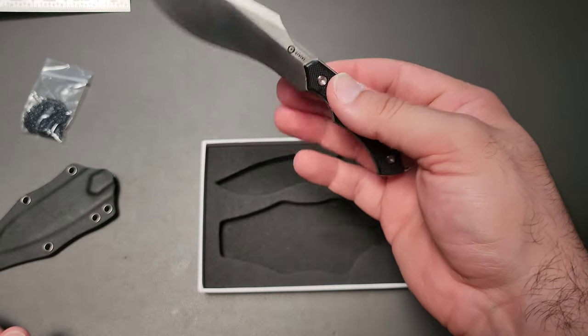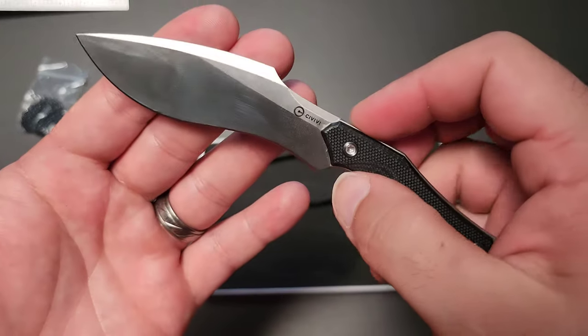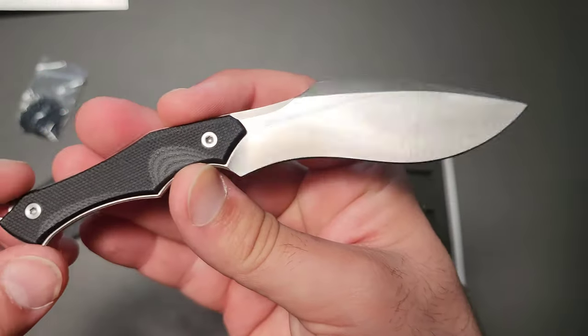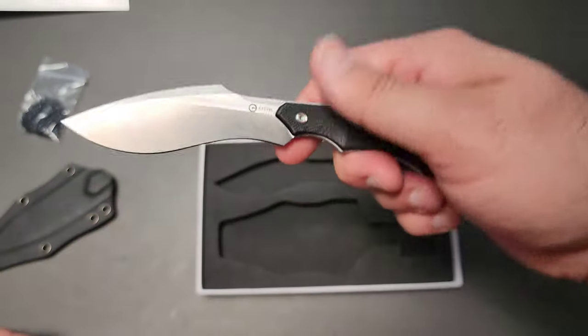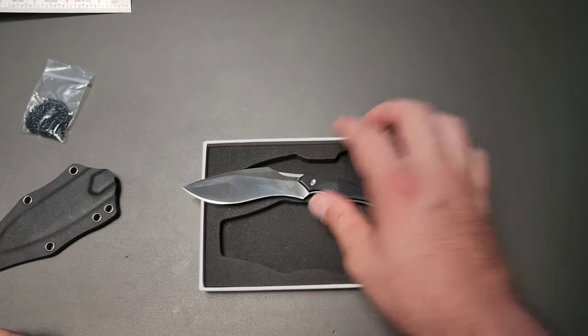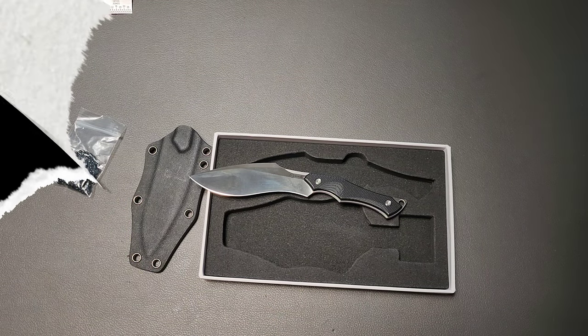Down in the comments, is this the kind of thing that you would buy or would you skip it? I have mixed feelings. What I am very impressed with though is just how they treat each and every knife they make, and this is just another great example. Thanks again for your time — as always, I appreciate you guys and we'll talk again soon.